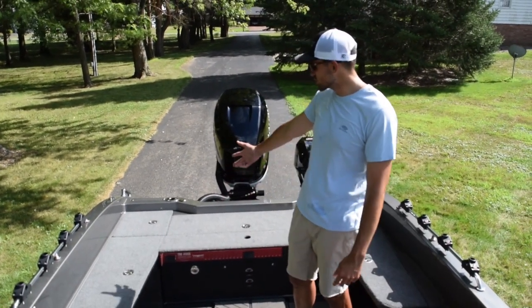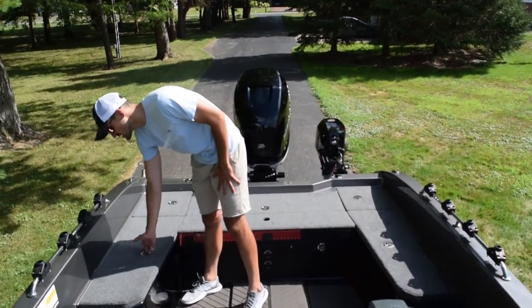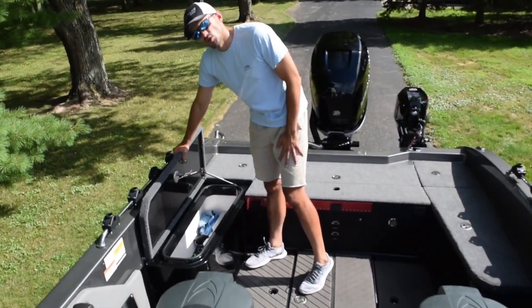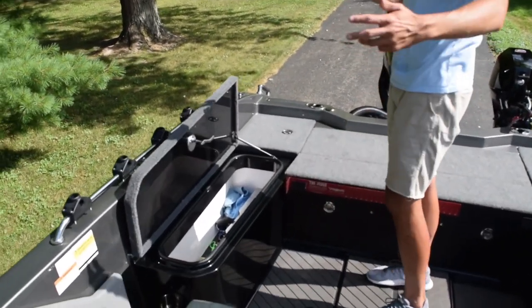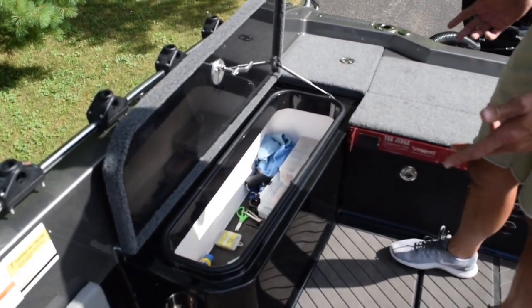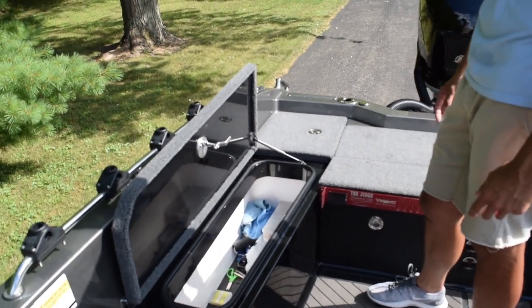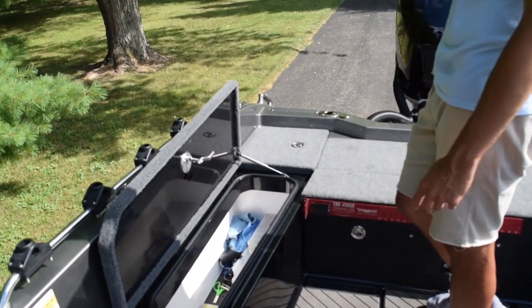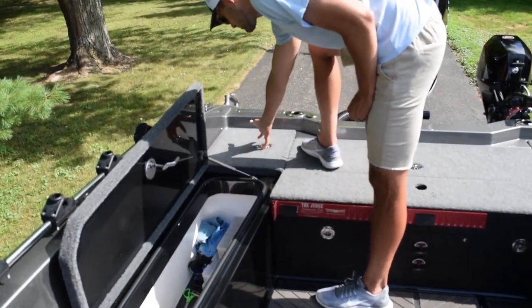Moving to the inside of the boat — some of the storage compartments. There is plenty of storage in this boat. I've never had a boat with so much storage. I own so much tackle and equipment, and when I'm on the road to fishing tournaments I tend to take a lot of tackle. I have more than enough room for all my crankbaits and whatever I'm taking on the road for my tournaments.